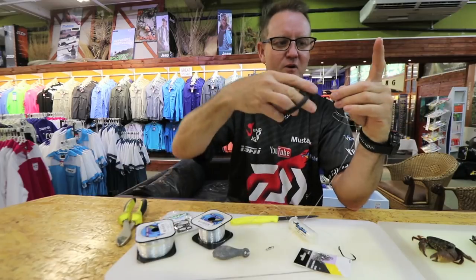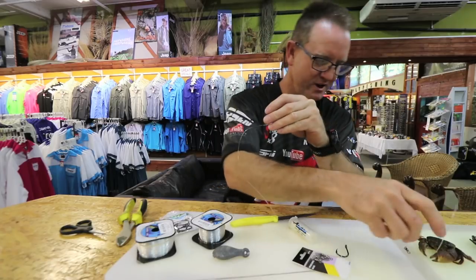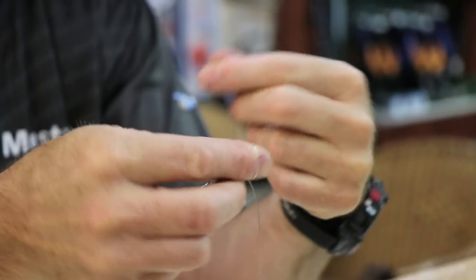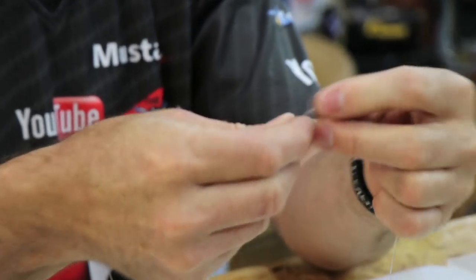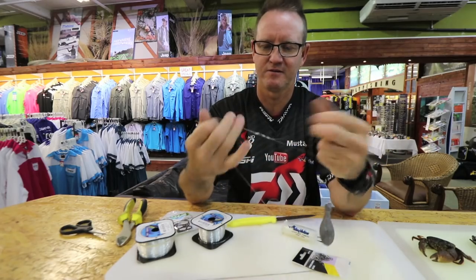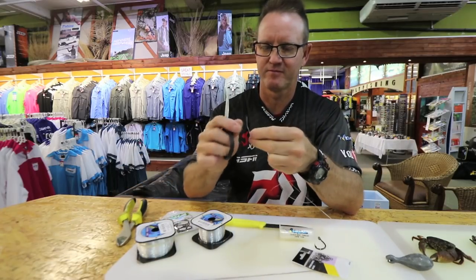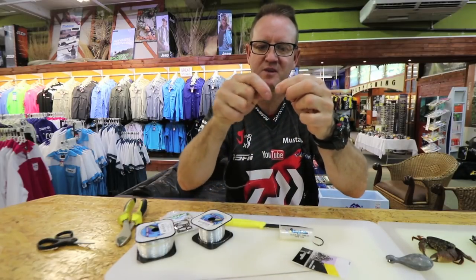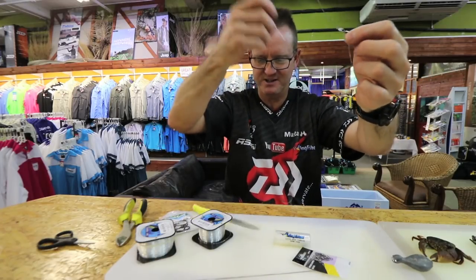The sinker arm is about 400mm long — so the hook snood was 800mm, this one is about 400mm. Do a figure of eight again: one, two, three, take it out, slide down. Pull that down to the bottom side. Your main line is going to attach to the top part — this is basically like an arm coming off it.